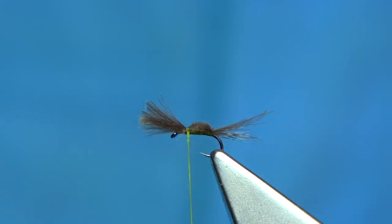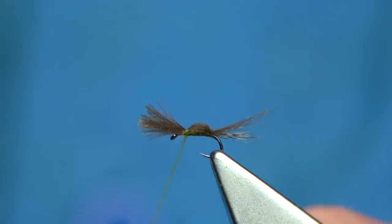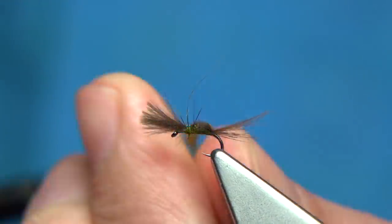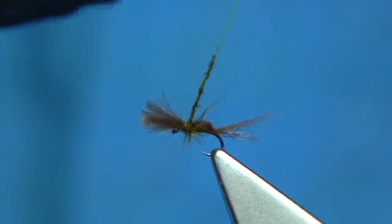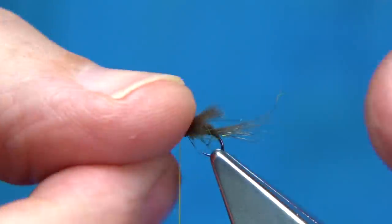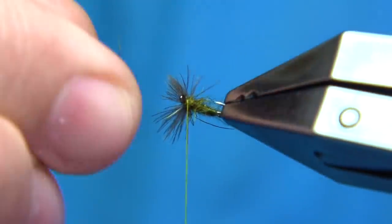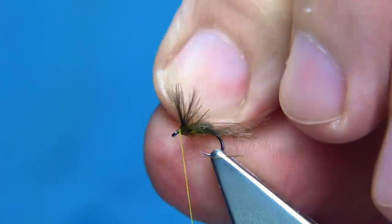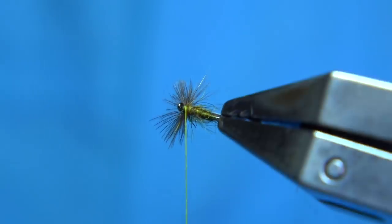For dubbing, I'm going to use just a squirrel dub — dark olive. This just gives the impression of the legs. You could tie in a hackle here, it's up to yourself, but I'm using the dubbing. We hold the dubbing up at the back to about the same height as the CDC, come forward, and then just put some dubbing in front. It's a rough wee fly. It gives the impression of the fly hatching. These are great wee patterns.